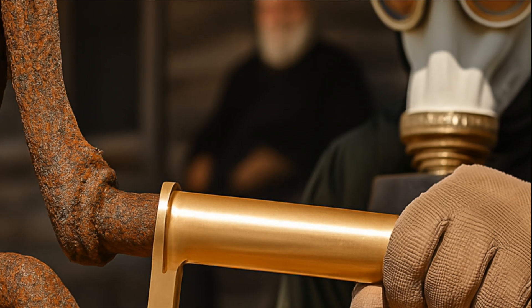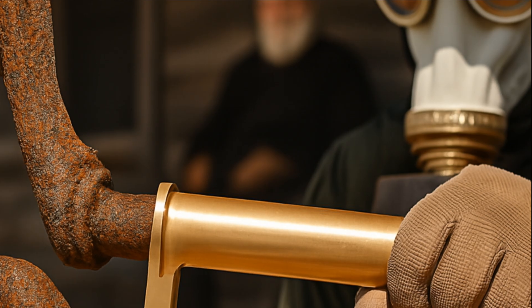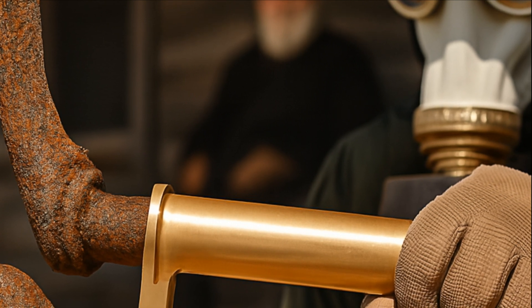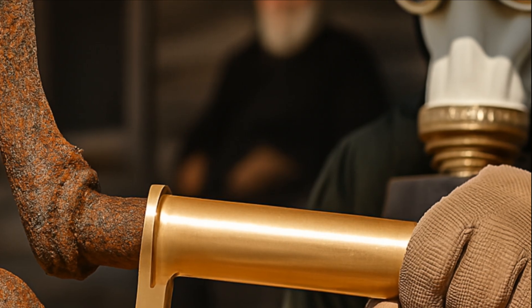Bronze resists rust, holds strength, and will keep the pump turning when iron has failed. In a wasteland where water is life and life depends on machines, a survivor with copper and tin isn't just repairing a pump. He's restoring the future.